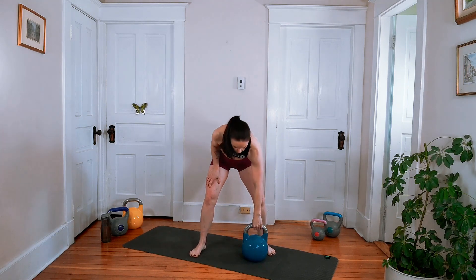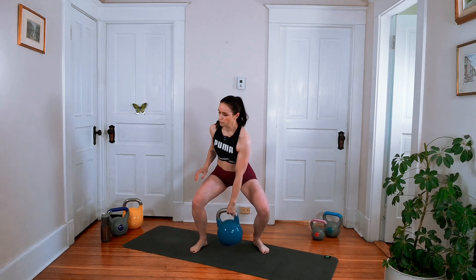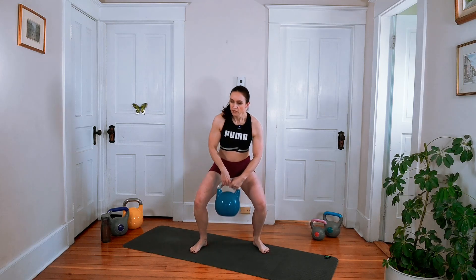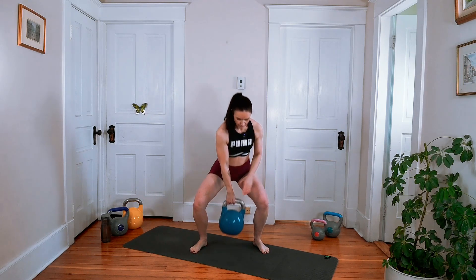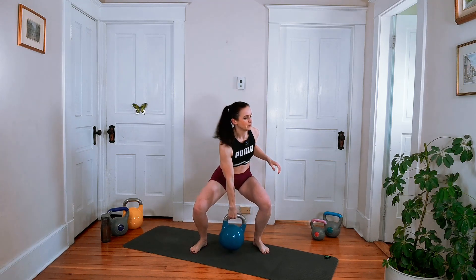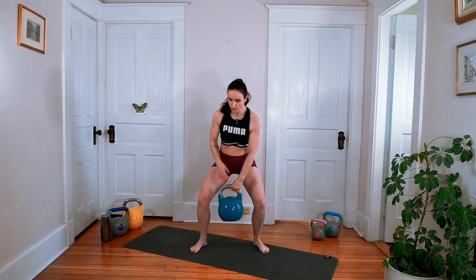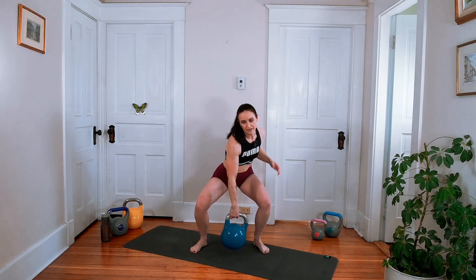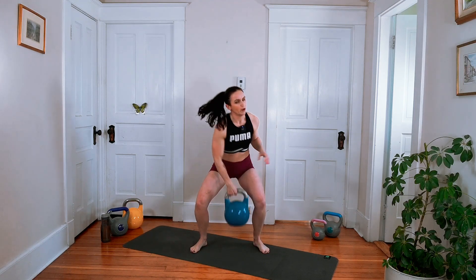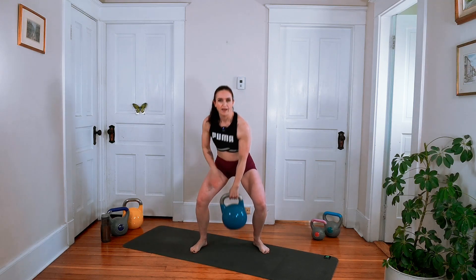Alright, our next one is gonna be an iso squat — so a hold — and we're gonna keep switching our hands. You want to have your feet a little wider than your hips, keep the chest up, come down, and just keep switching. So just holding that low squat position, making sure that you don't drop the bell — it's not too far from the floor, hopefully you're on a mat or carpet. Really sink back into those hips. There's 20 seconds. My quads are already burning. Ten seconds — we got push-ups next. Get those legs a break.